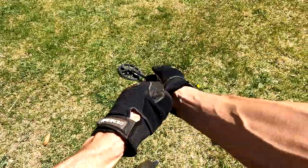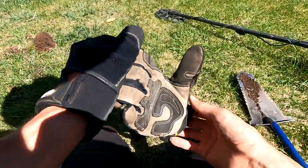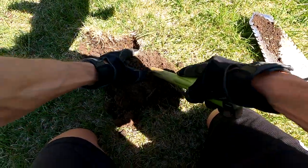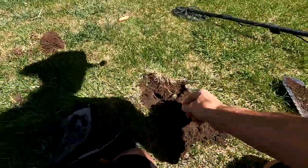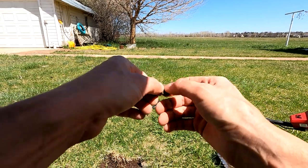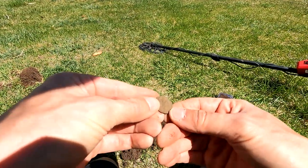It's time to play everyone's favorite game: nickel or pull tab. Welcome back to nickel or pull tab. It's a nickel! I always like when it's a nickel. What year? I don't think this one's very old. Sixty-four. I'll take it.